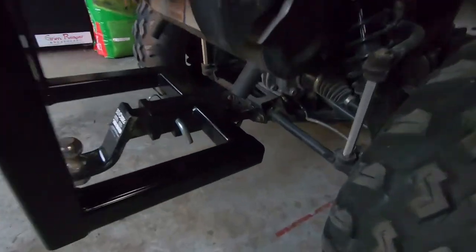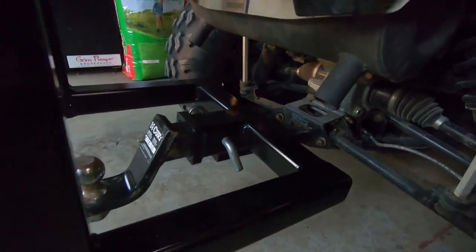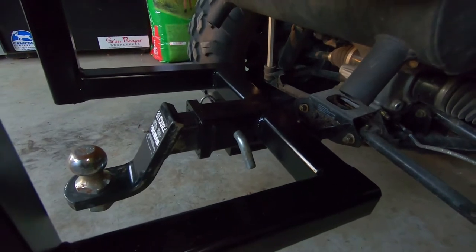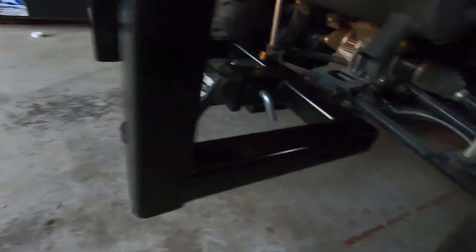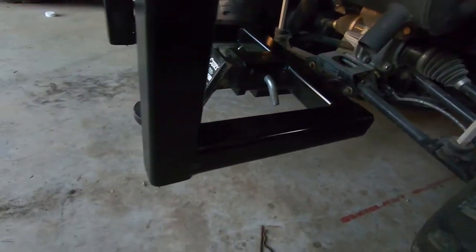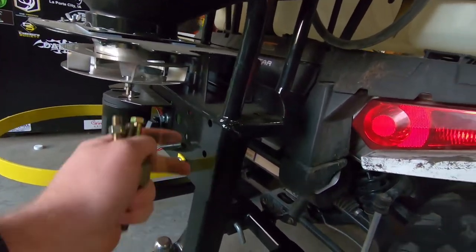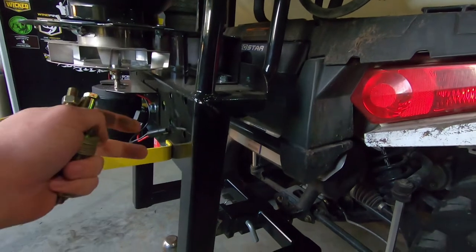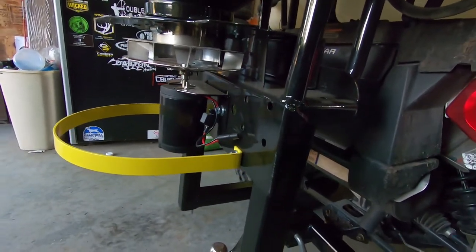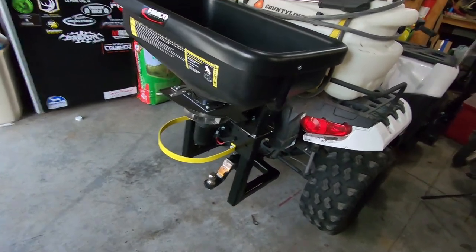I'm gonna give you guys a closer look at the concept and how it's all gonna work. You can see it's connected to the ATV, and I added a two and a half inch standard trailer hitch receiver connection that comes out in the center. Each side just comes out to make the 17 and a half inch width I needed for this spreader bracket. It's gonna have four bolts sitting down on the top of the two inch tubing, and four bolts through the two inch tubing.